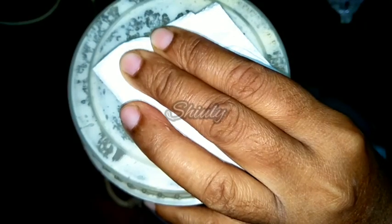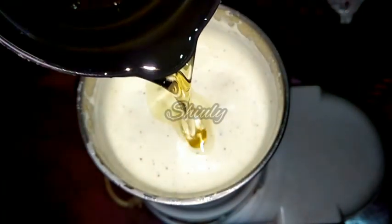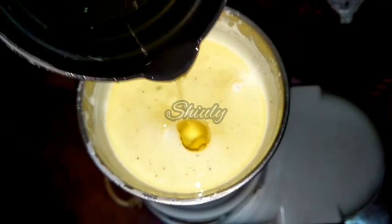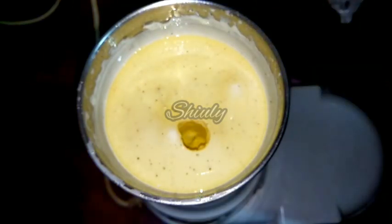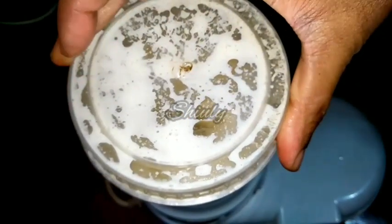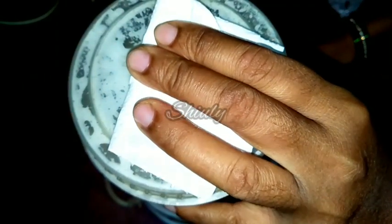Now we have to add the last part of oil — again one third cup. You may add the full quantity but I am leaving a little out. We have to cover the mixer and run it again for 25 to 30 seconds.